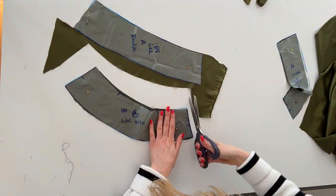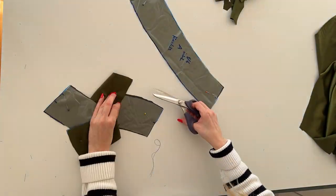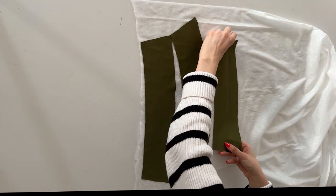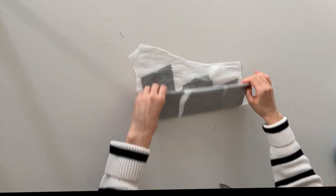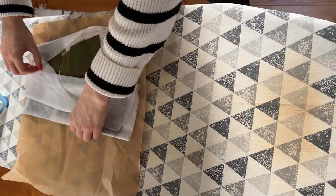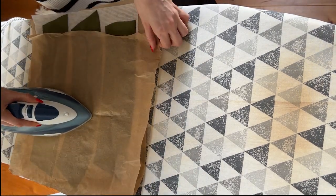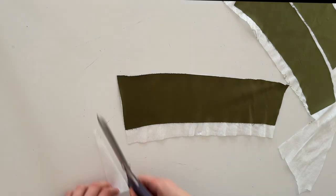Don't forget to transfer the markings here as well. Now I'm going to fuse the interfacing to the facing pieces — in this step I forgot the slit piece but it needs interfacing as well. The interfacing is being fused to the wrong side of the fabric. I prefer to use baking paper to protect my ironing board, and I'm placing the interfacing with the facing pieces and adding another layer of baking paper to protect the iron and then you can just fuse it really well. Once you're done you can just cut out the pieces neatly.